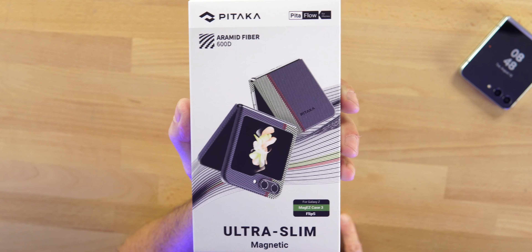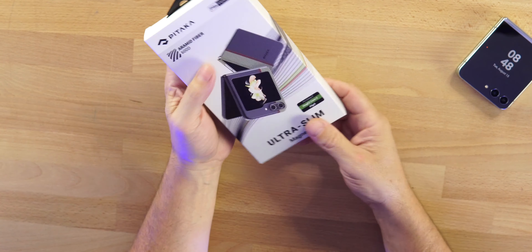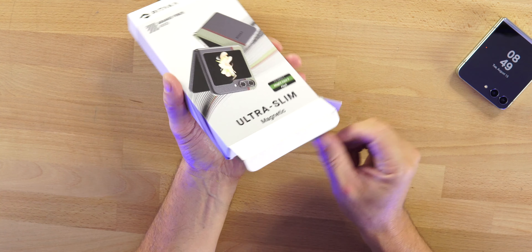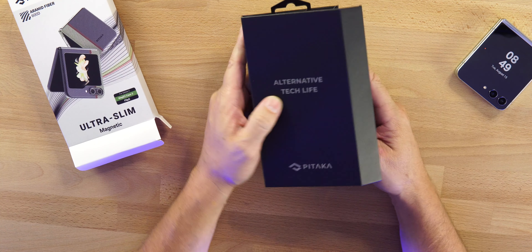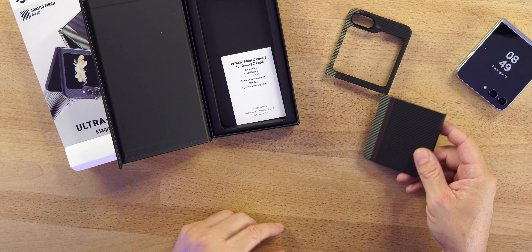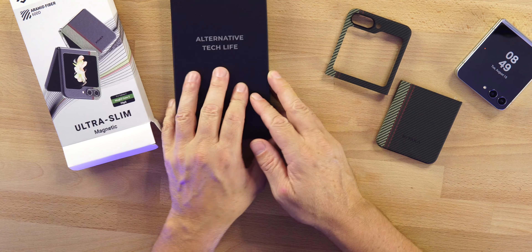The Mag Easy Case 3 comes in two different styles: Rhapsody and Overture. If we take a look at the back you can see 'aramid fiber phone case — light, thin, tough and durable.' Let's open this up. Shoutout to Pitaka for sending this out to review — not a paid review, you guys will see this before they do. Very nice presentation from Pitaka as always. The price on this case is $89.99.